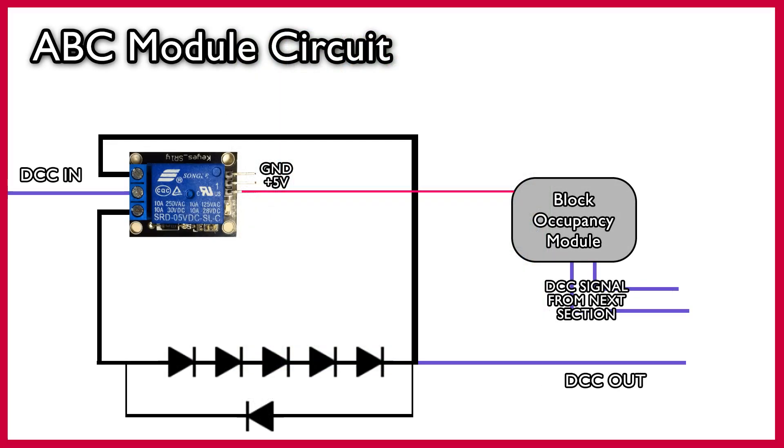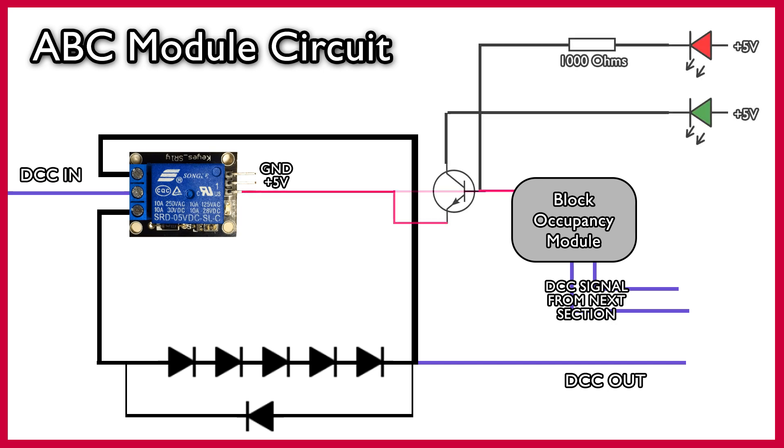I thought it might be nice to add a two-aspect signal to show what's happening. I've got a red LED connected to a 1000 ohm resistor to the output signal of the occupancy sensor, and a green LED connected to the collector of a transistor. The signal pin from the occupancy module is connected to the gate of the transistor, and the emitter from the transistor is connected to the signal pin on the relay. So let's see if that all works.